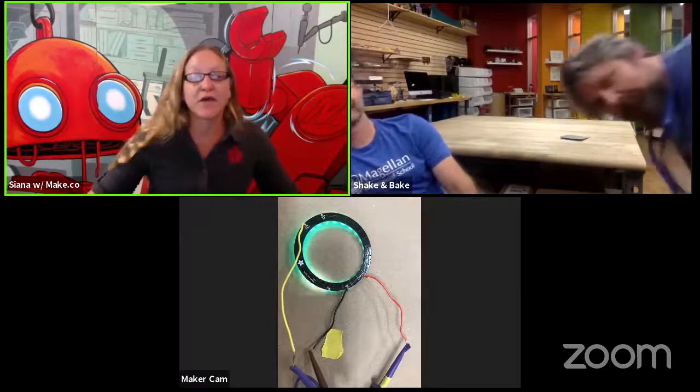Today on Family Maker Camp, we have Patrick Benfield and Ken Hawthorne from iLab for Design and Making at the Magellan International School in Austin, Texas. They're going to be doing a project with LightLogo, an Arduino board, and a NeoPixel light-up ring. With that, I'm going to hand it over to Patrick to introduce himself, the lab, and the project.